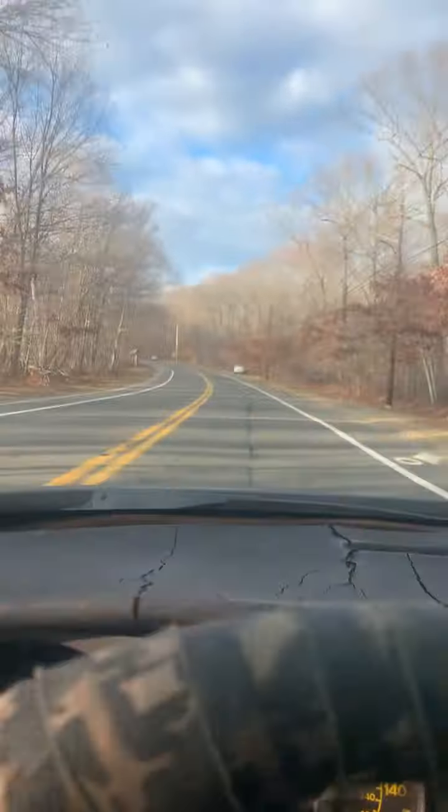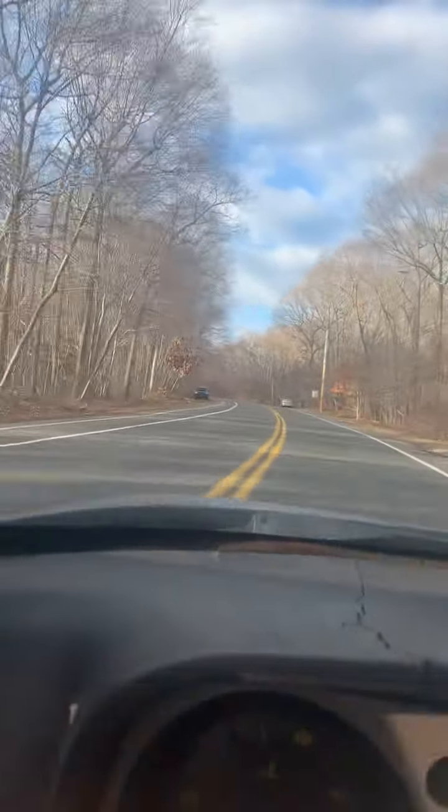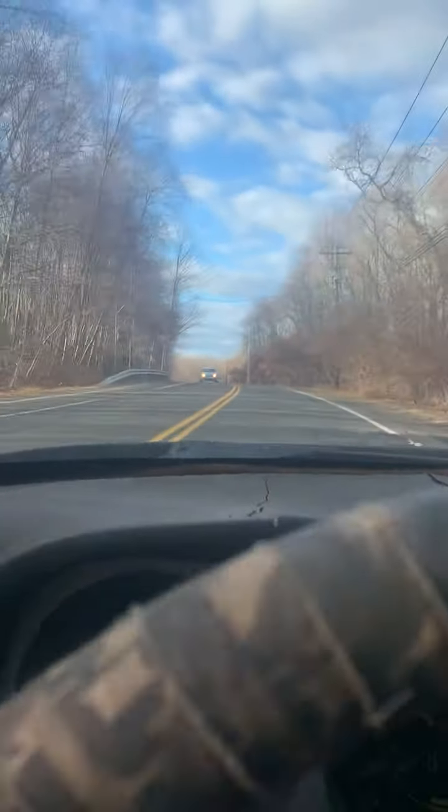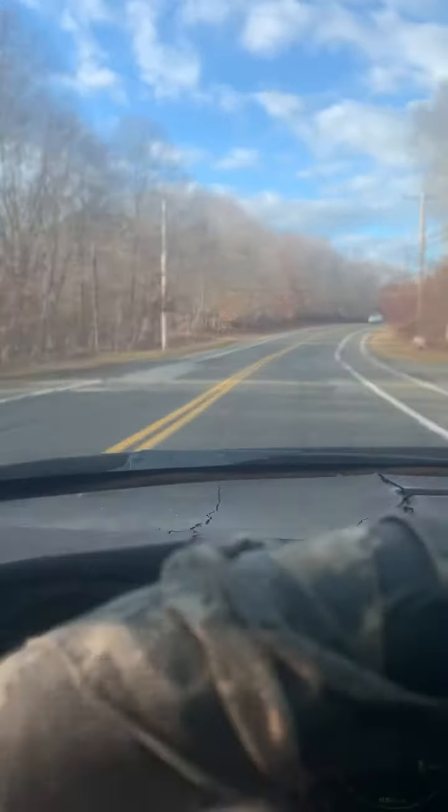I can't see. That's a really bumpy road — this is a good test. We're at about 65, 70. Wow. Alright, big difference. For sure.